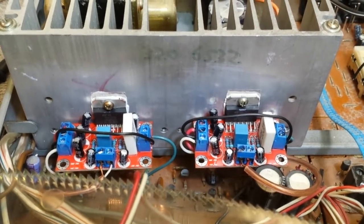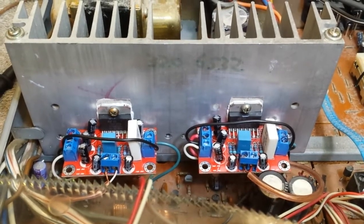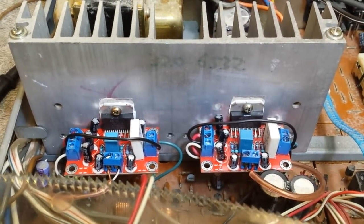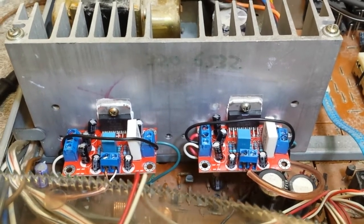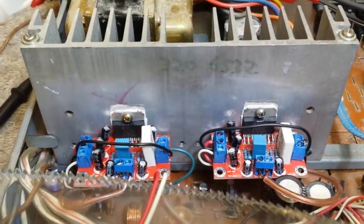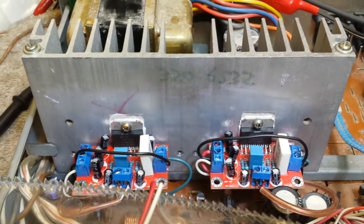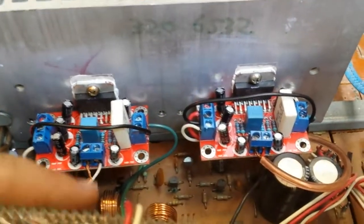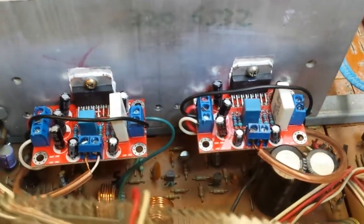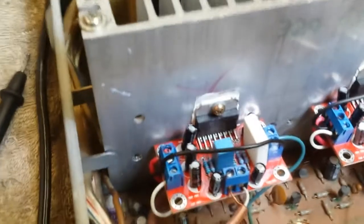They literally wire right up. You just remove the old modules. You need a plus, minus, and ground for your power supply, and you need an output and an input. On the modules, the original modules: pin one is your input signal from the preamp, pin two is signal ground. I've taken that via a coax lead and piped it directly into the input.